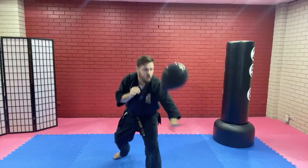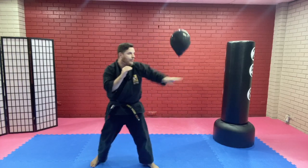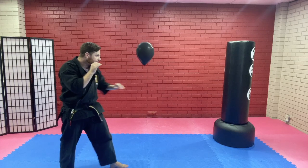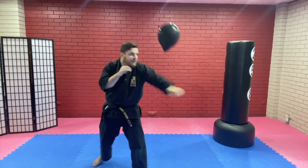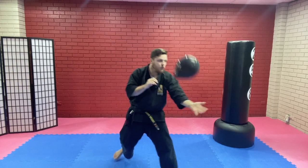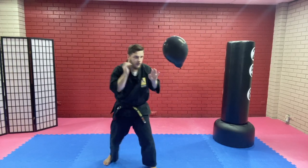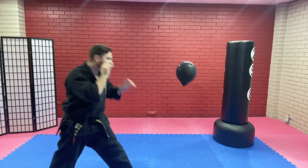Now this one's got an extra challenge because I've got to keep it in the camera as well. So you can see I'm using my jab, just putting my hand out underneath so it can bounce up off my hand. Maybe you can touch it and push it away. Now I can use my right hand as well, so I can use my techniques.